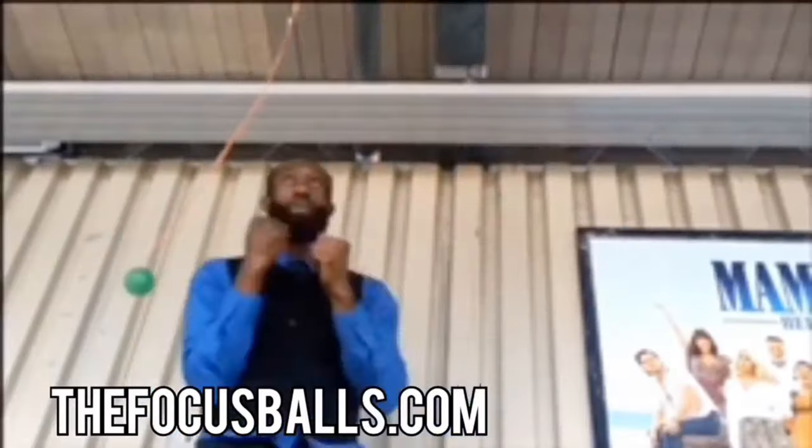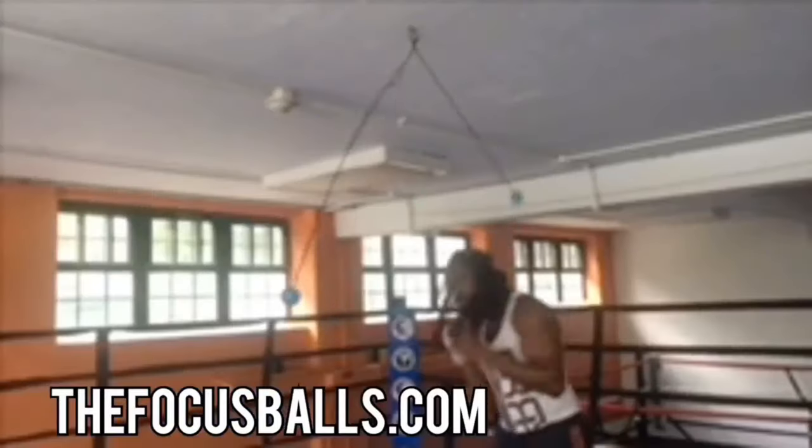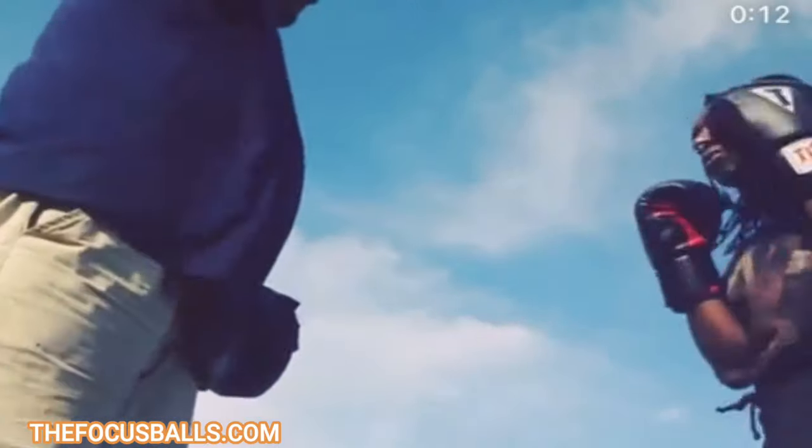It's lightweight and extremely portable, so you can train every time, everywhere. When you don't have a coach to do mitt work, get a focus ball.